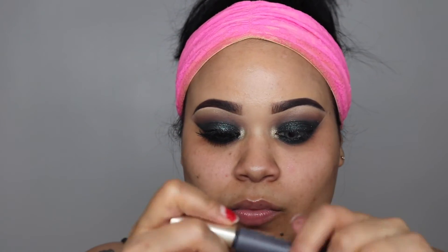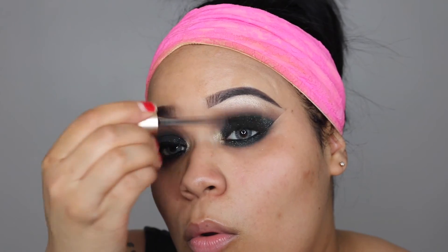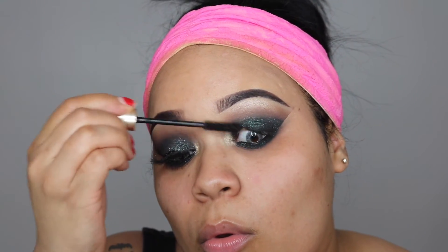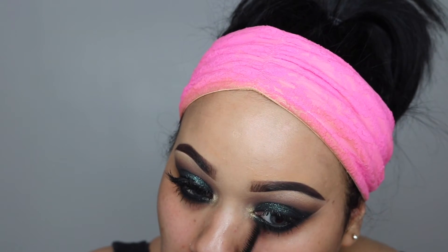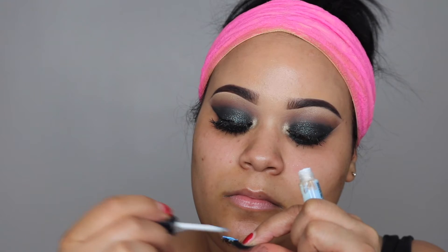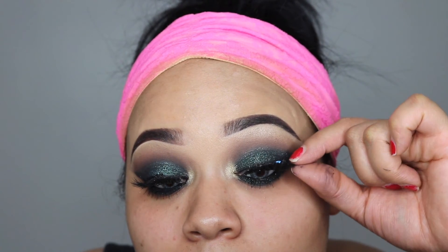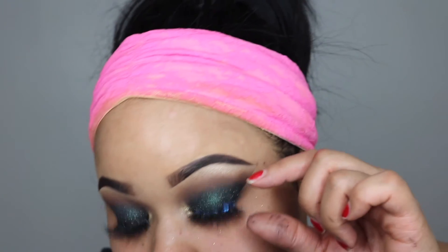Now I'm going in with my mascara to prepare my lashes for some falsies, applying to the bottom lashes as well. And on to lashes — my favorite lashes from Lily Lashes, the Mykonos style. They are very dramatic and very beautiful, and they complement this eye look a lot.